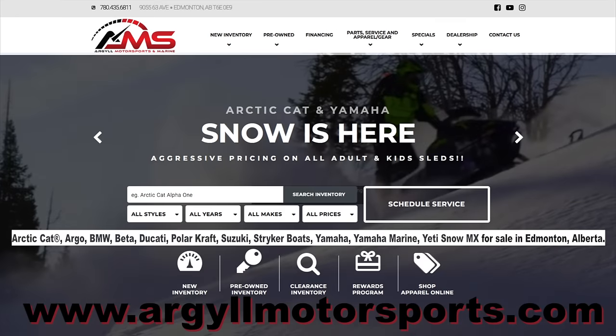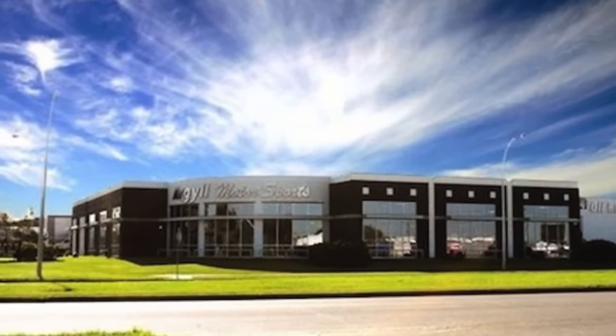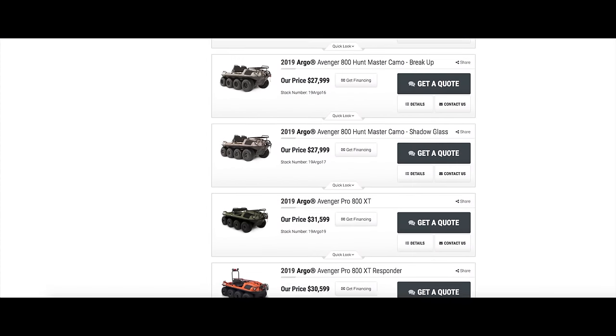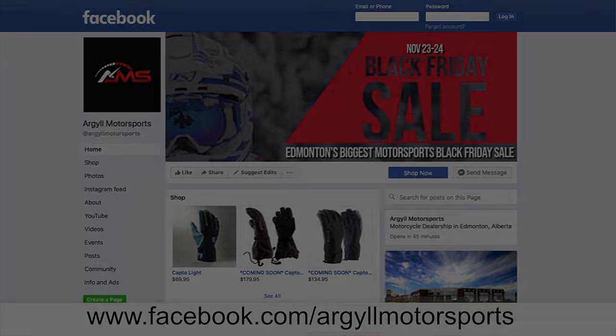If you're shopping for an Argo in Central Alberta, head over to Argo Motorsports in Edmonton. They have specialist sales and service professionals for all types of Argo XTVs, as well as many other exciting motorsports vendors. You can also check them out on their Facebook page, where they post special deals and interesting content. And don't forget to tell them Esme and I sent you.